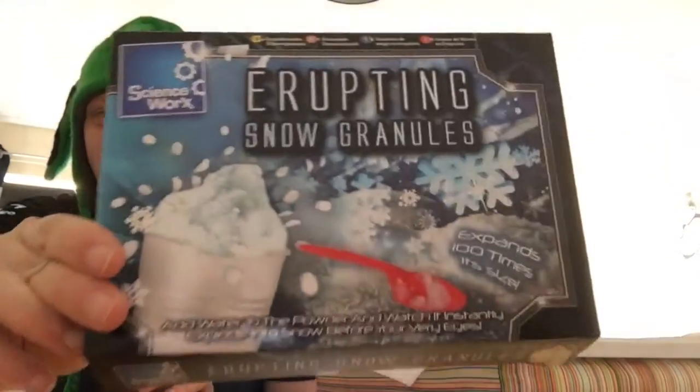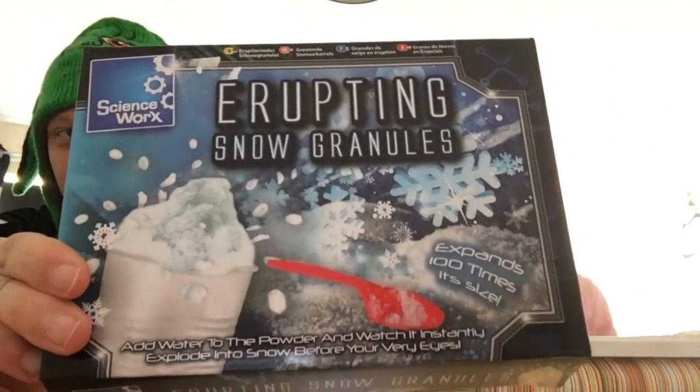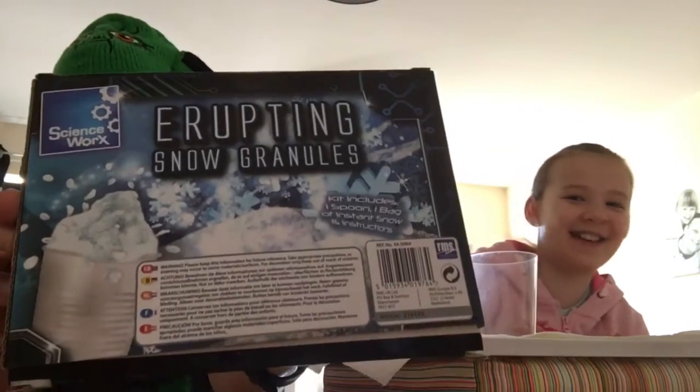Shall I unpack it? The writing is backwards on the camera. Still backwards.